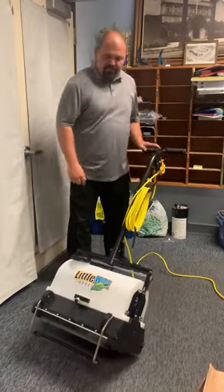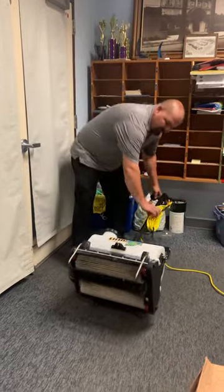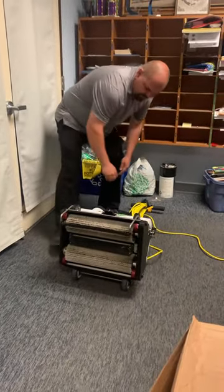I'm going to do a quick demo of this machine and the things you need to do for maintenance. First off, every once in a while you need to flip the brushes.